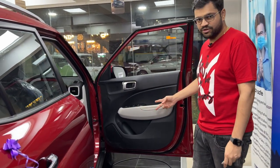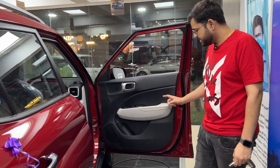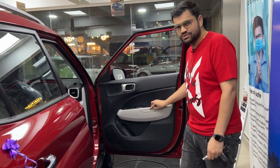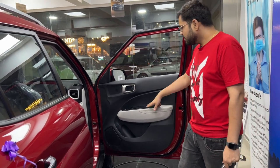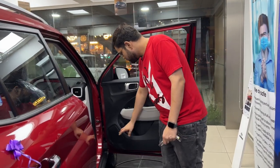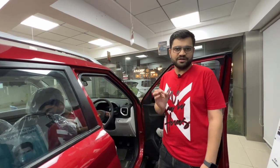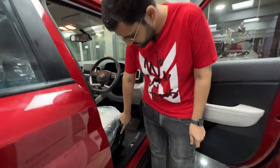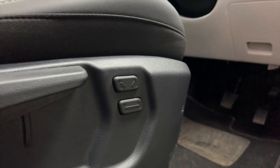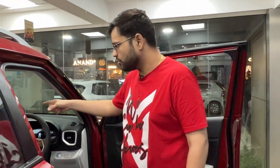You can see the dual tone interior. Compared to the old full black manual, the new version has a light gray color with soft touch materials, giving it a premium feel. A notable new feature is electrically adjustable seats — you can adjust front and back position as well as recline angle.